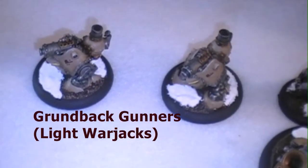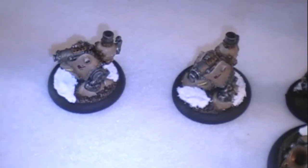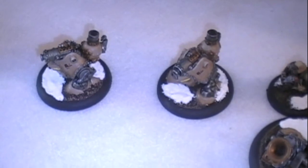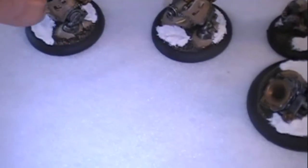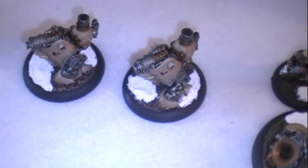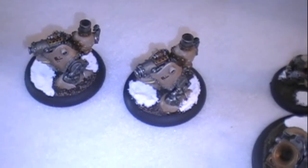I'm working on a Rulik army. I don't have enough really to field a Rulik army yet, but I do have the Hammerfall Highshields and the rest of these guys. In the meantime my Highshields can jack marshal these lightjacks, so I'm going to be using these as part of merc support for a larger army. You can see the Gunners are neat little models.